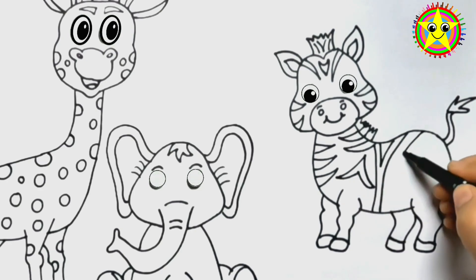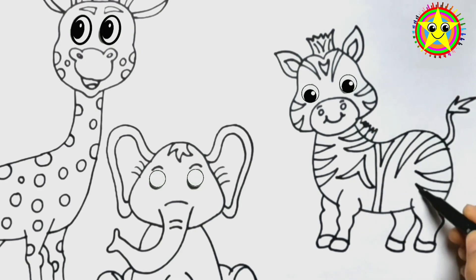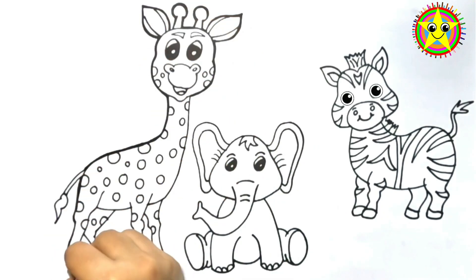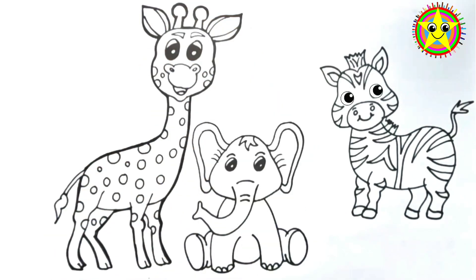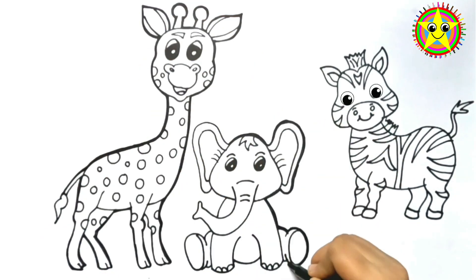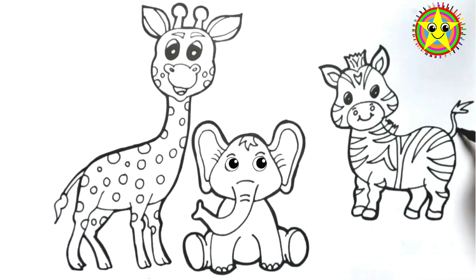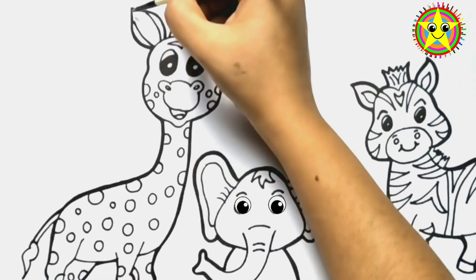If you like this video, please like and subscribe. Let's do coloring!